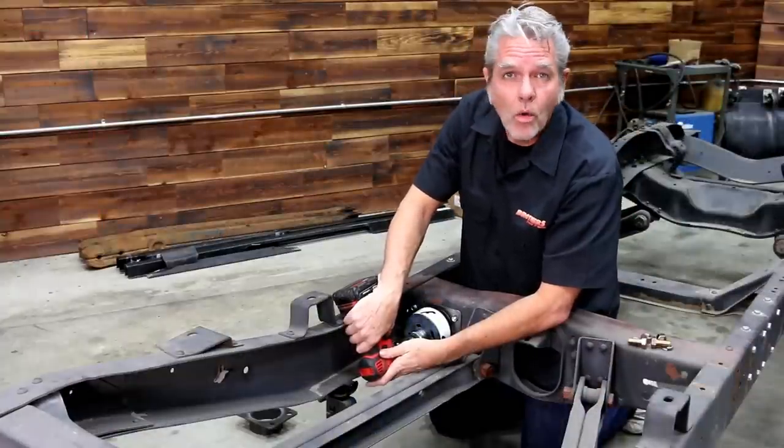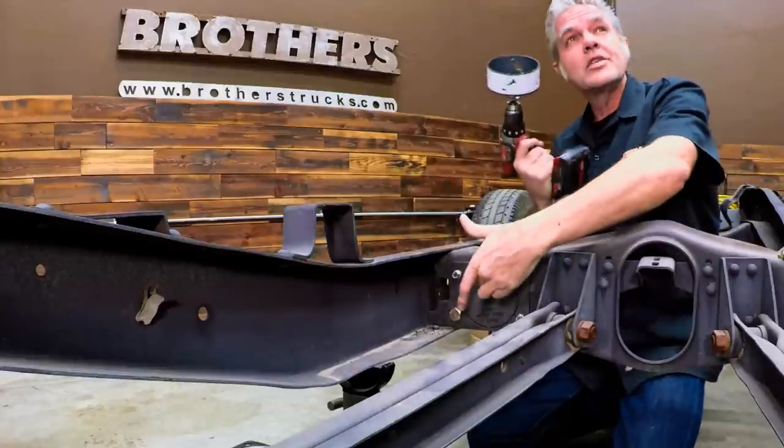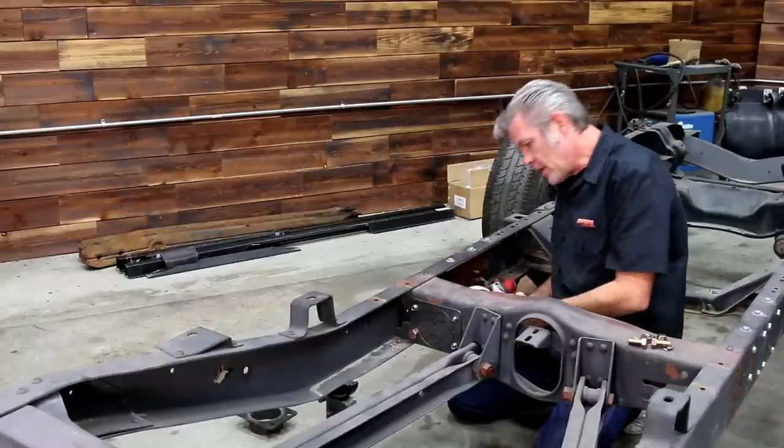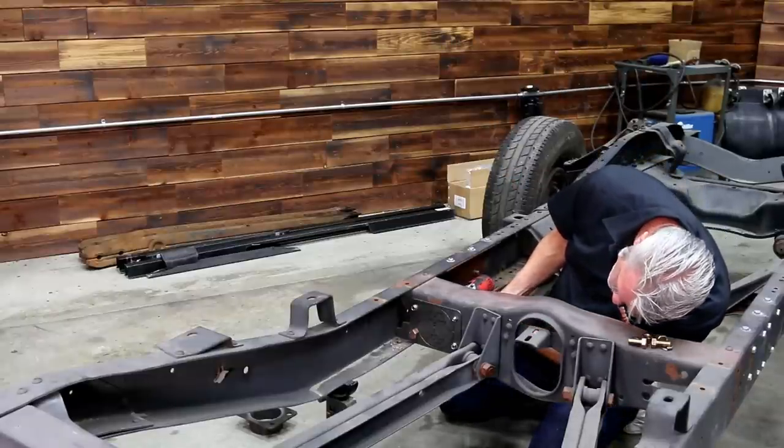I'm ready to cut out my hole, but I do not want to do it from this side — if I cut through this side, I'm going to cut through my template and it's going to ruin it for using it on the other side. So I'm going to come to the back, center it into the hole, and go ahead and drill this out.